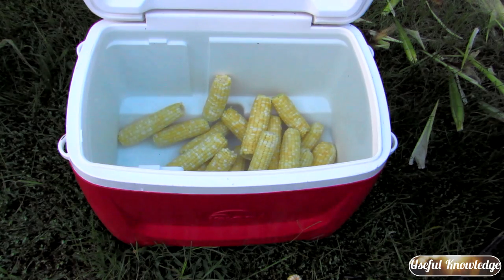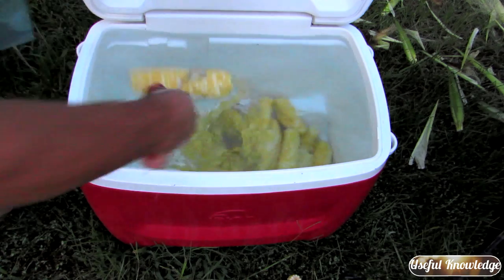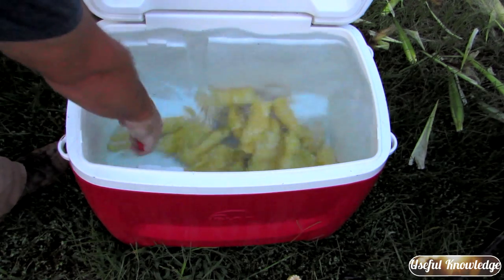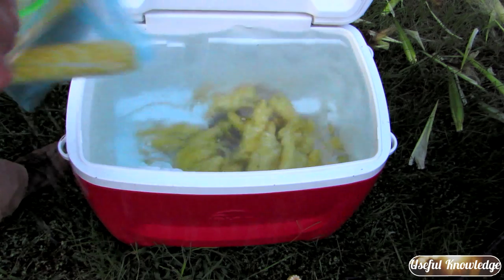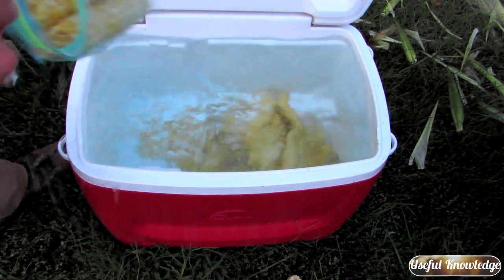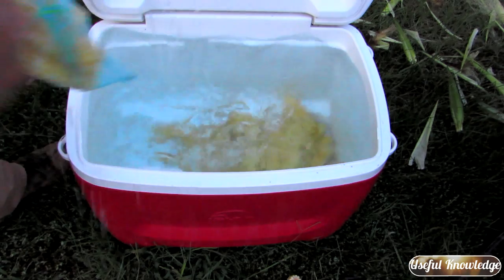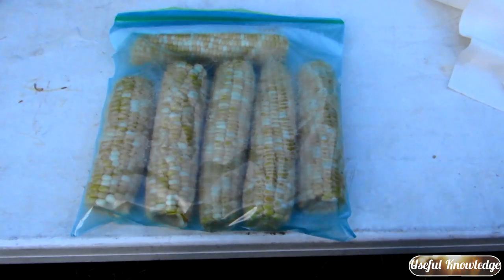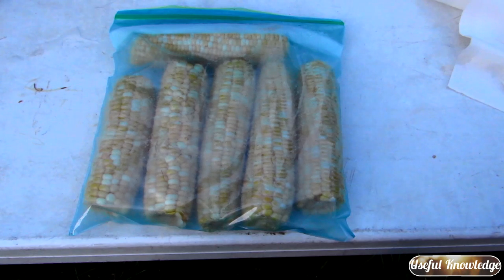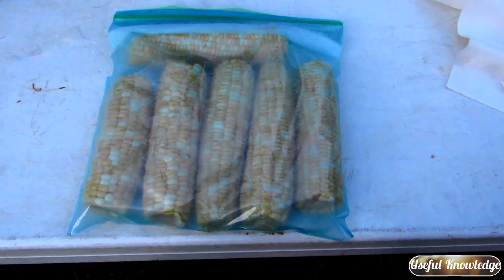After cooling for about another ten minutes, we just take the corn out and put it in a Ziploc bag. From experience, you're gonna end up with about five to six ears of corn per Ziploc bag. Use one-gallon freezer bags — make sure you use freezer bags, not storage bags. This will help protect your corn while it's in the freezer.